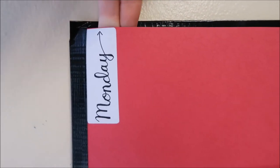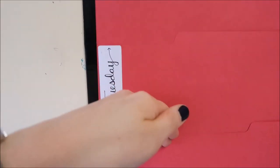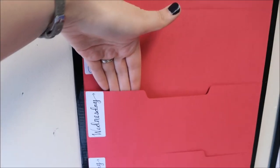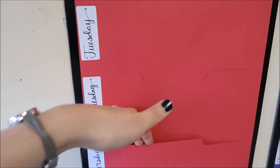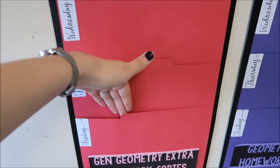I have these labels so students can see that whatever we did Monday will be up here, whatever we did Tuesday will be here, Wednesday will be here, Thursday goes here, and Friday goes here.